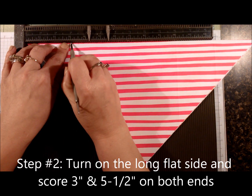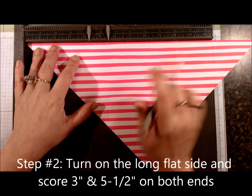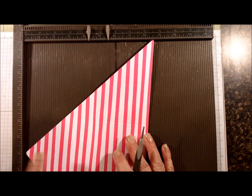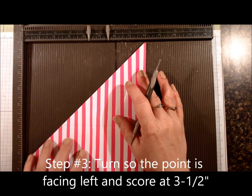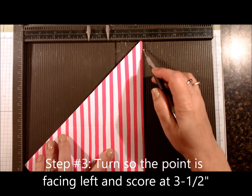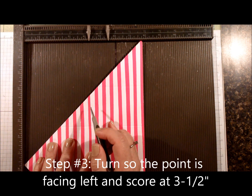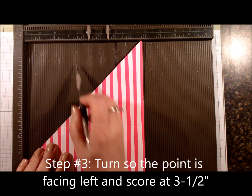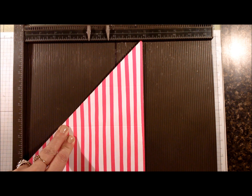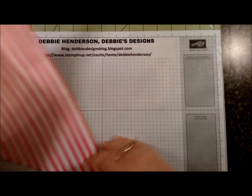You're going to score twice: at three inches and five and a half inches. Then you're going to flip this over and do the same thing — three and five and a half. Now you're going to turn this so the point is hitting on the guide, but make sure that you line up your designer paper so that it's sitting straight against what looks like the seven and seven-eighths inch line. Then you're going to find the three and a half inch score line and just work your way down and score right there. That's it for the scoring portion.